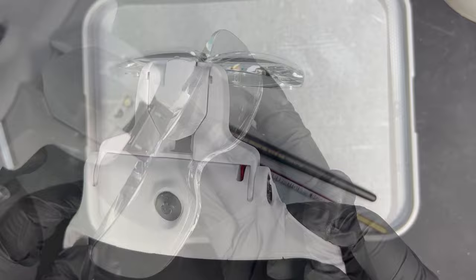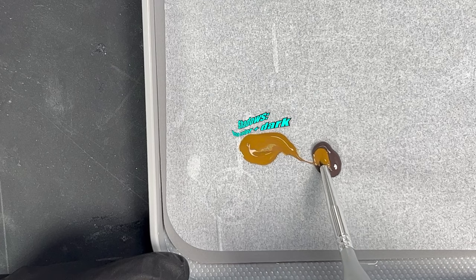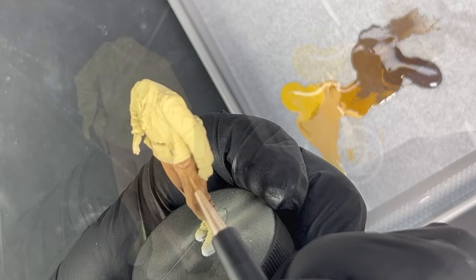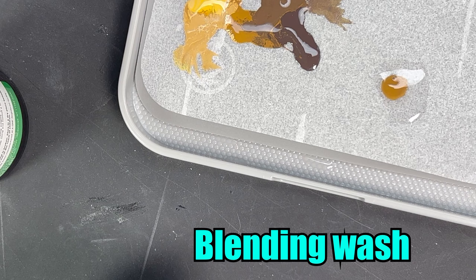Over the base colour I use beige brown and add the darker colour for shadows. These are mixed together and with some thinner the shadows are applied. For the highlights I use the base colour plus Iraqi sand. To blend the shadows and highlights I mix the base colour with some thinner and apply it like a wash over the painted area.